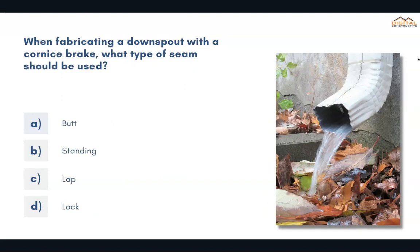When fabricating a downspout with a Cornish brake, what type of seam should be used? The correct answer is D, lock.